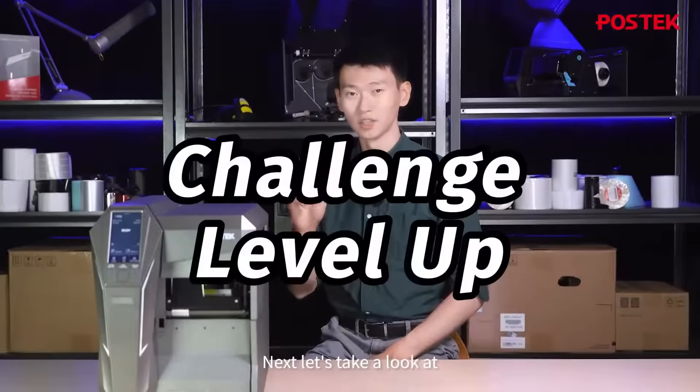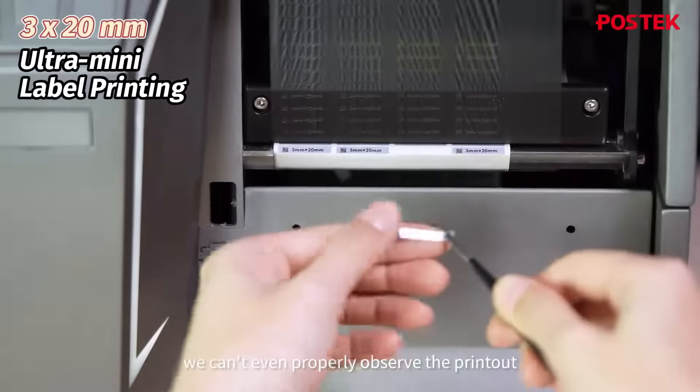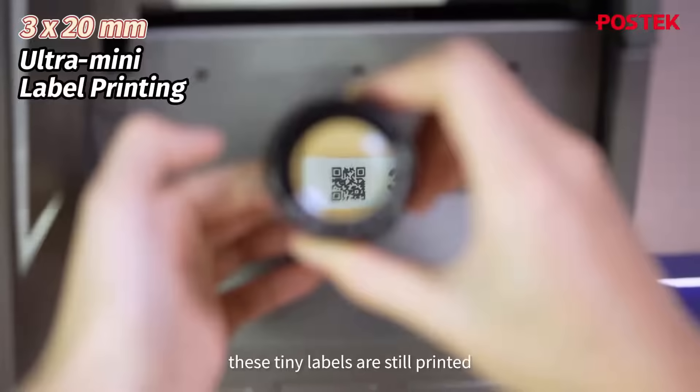Next, let's take a look at the ultra-small label printing at only 3mm by 20mm. We can see that the label is so small we can't even properly observe the printout without the magnifying glass. But upon taking a closer look, these tiny labels are still printed with remarkable accuracy.